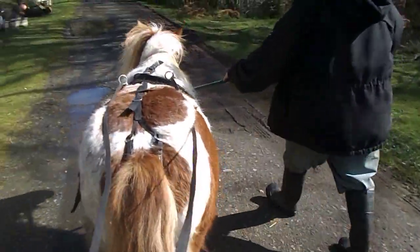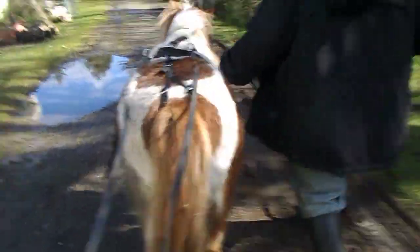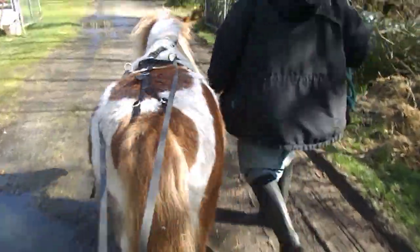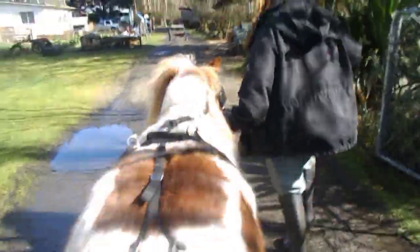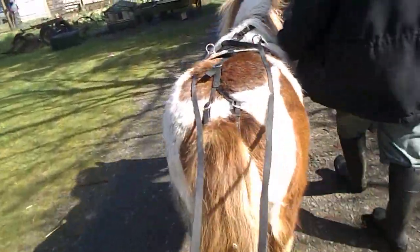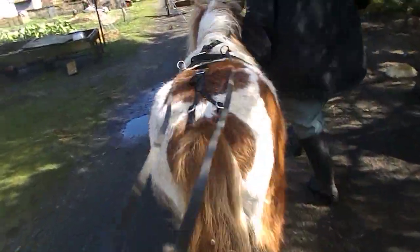He knows trot. We teach him all this stuff before hooking up to the cart. With trot, I would just be in front of him with the lead, and say 'trot, trot, trot' and then drop back and teach him that we must slow down when we say so — so we're not continuing to trot when there's a need to slow down for a turn or whatever.